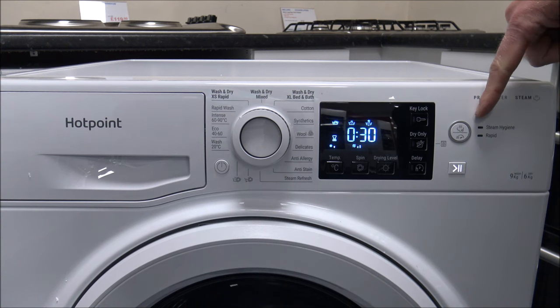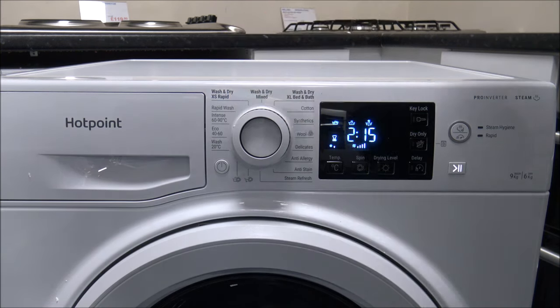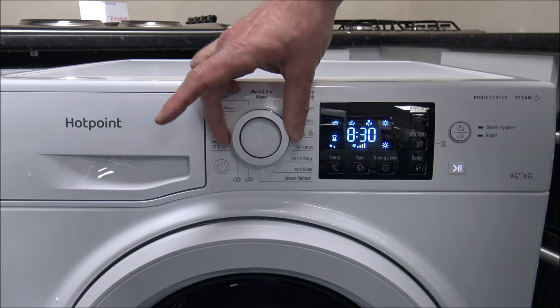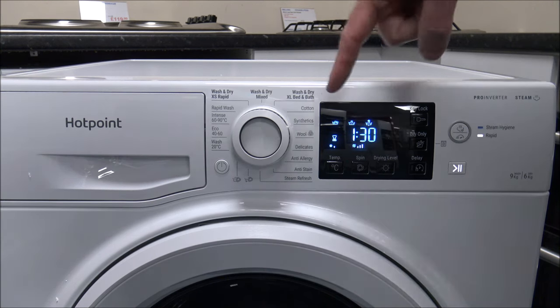One of the final options is the Steam Hygiene and Rapid button. Steam Hygiene will only operate on certain programs — if I change it to the Intense 60 to 90, it generates steam during the wash cycle to remove up to 99.9% of viruses and bacteria, though the steam generator may cause the porthole to become hazy. The next option, Rapid, reduces the time of the program. For example, on the Synthetic program which is around 2 hours 50 minutes as standard, selecting Rapid reduces it down to 1.5 hours.